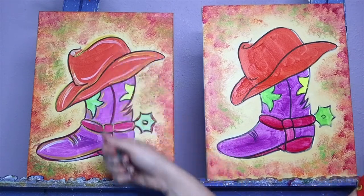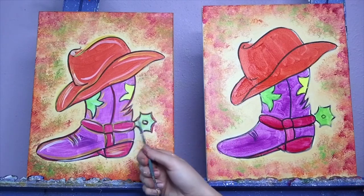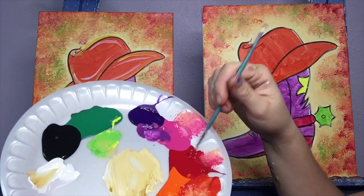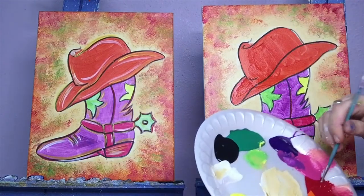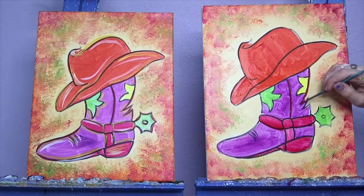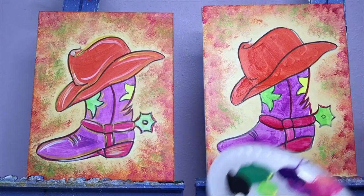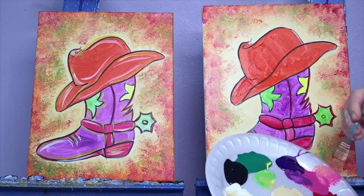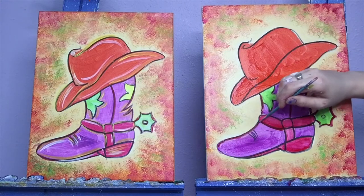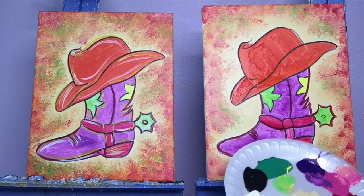Once we have all of our sponging on there, we are going to come back to our boots and add some little highlights and little outlines to sparkle it up. I'm going to use my little small brush and the color I made for the little strap and heel — so it's going to be a little bit of red just by itself. I'm going to follow that little seam on the boot, follow the back, just a little bit of paint on your brush at a time. Whenever it gets kind of scratchy, just get a little bit more paint. I'm going to go around my spur, on the front on top of that toe, and a little on these little folds on the front. We'll let that dry a little bit.